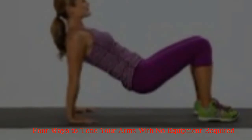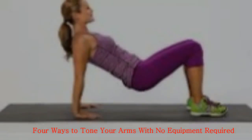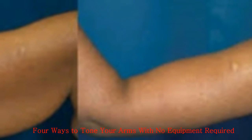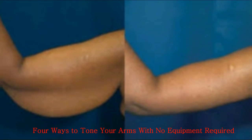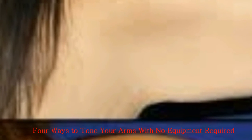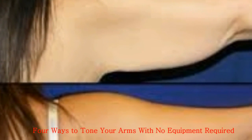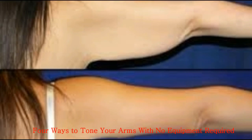4. Weight Free Rows. You may think that rows need some weights in order to provide good results. However, by making a fist with your hand you will engage your muscles completely. How to do them: Bend forward and hinge at the hip. Bend your elbow at the side. Pull your arms back, but do not bend your elbow further. The rows focus on biceps, back and triceps. Jasmine's tip: for optimal results, keep your arms close to your side.